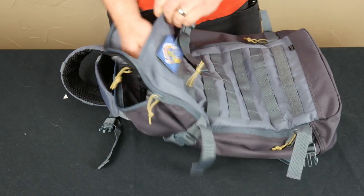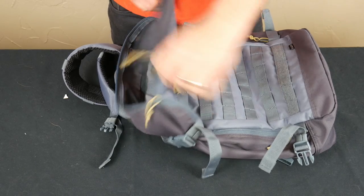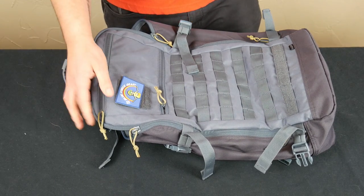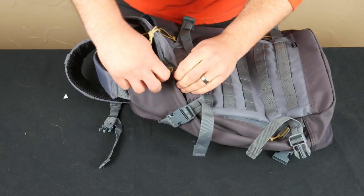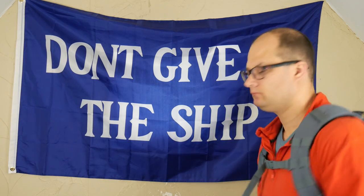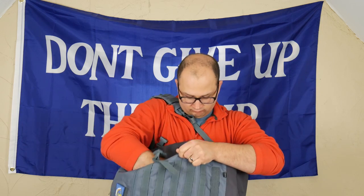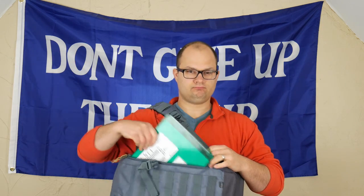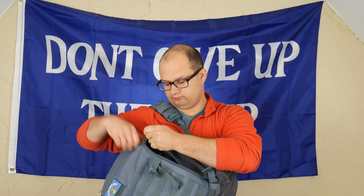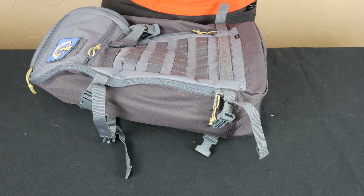The top pouch is just a simple little dump pouch — nothing special about it, but I've thrown some mints in there. Now here's the big deal about the Quad Zip: the reason it got its name is because it has four zippers. You can zip it from the top like a normal pack, and then there are zippers on the sides so you can access the main compartment from the side. The idea is that when you're wearing it, you can just sling it over your shoulder and unzip from the side. I honestly don't use that feature that much — I mostly use it like a normal backpack.